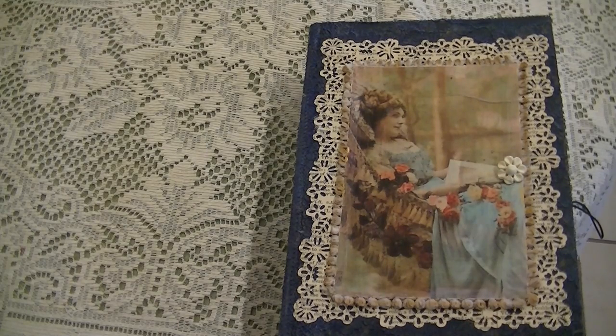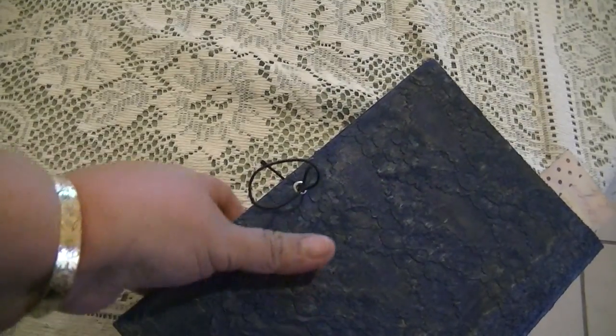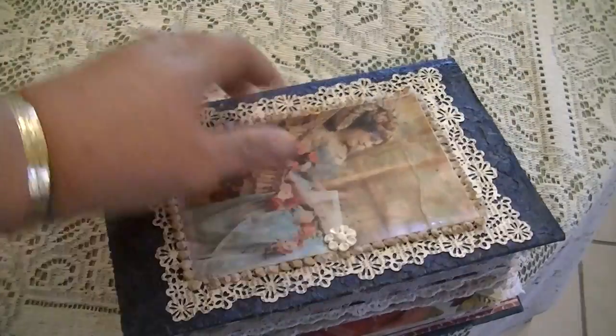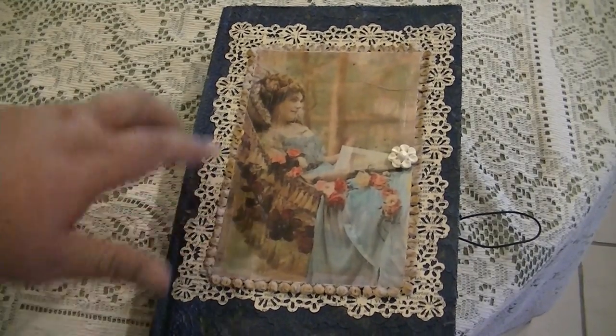Hi, this is Rosemary and I'm going to do a walkthrough for my journal for the Victorian Dreams junk journal swap. This is my cover. This girl looks like she's very pensive, dreaming of something. It has a two-inch spine made from a book cover, which I covered with lace and then painted blue. The clasp is elastic with a button cover, and I used a Martha Stewart vintage dictionary page with a little bit of lace trim.